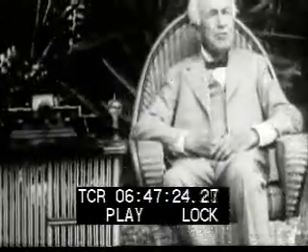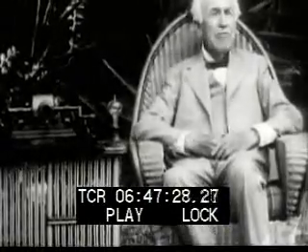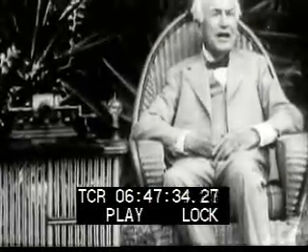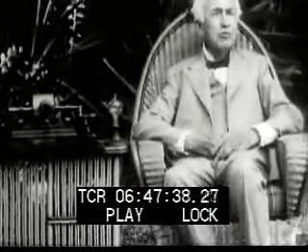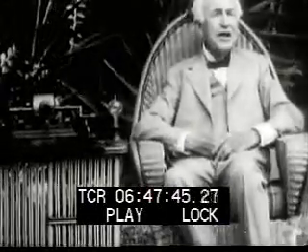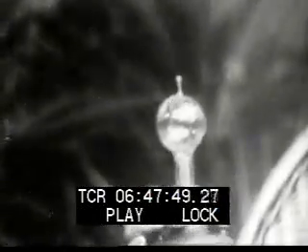The filament of the first practical incandescent lamp which I invented was of carbonized cotton thread. In the search for a better filament, I carbonized everything lightly. Carbonized paper horseshoe lamps were used in the first public demonstration of the electric light system in Menlo Park on December 31st, 1879. This is a replica of one of the first cotton thread lamps.